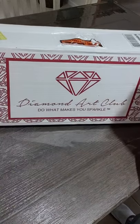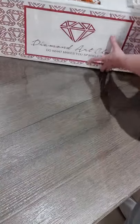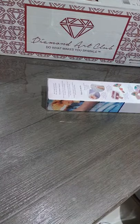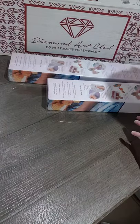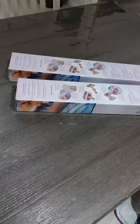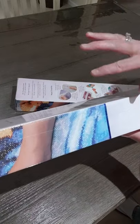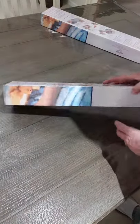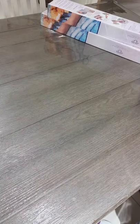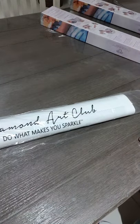Anyway, we have an unboxing here today - Diamond Art Club big box. This one's got three in it but I'll be showing you two today. We'll get the boxes out. These are both squares as you can see - the blue band is for squares.